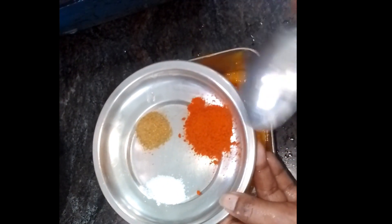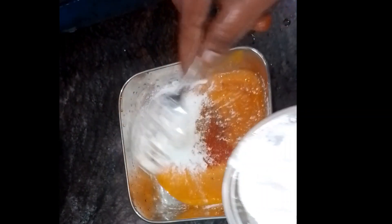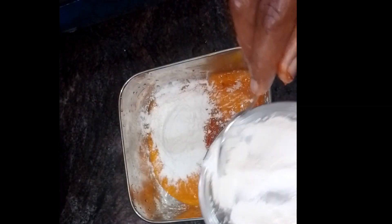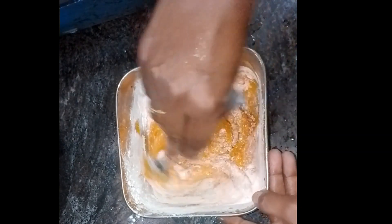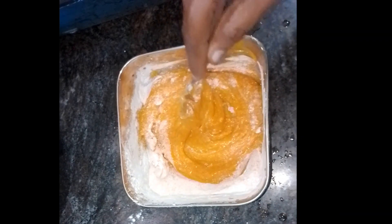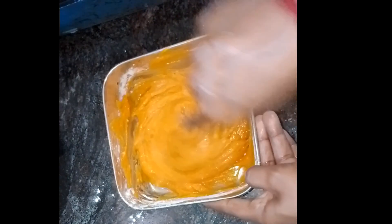To make the paste, add 2 spoons of rice, then add 4 spoons of rice. Finally, add 2 spoons of oil and mix it up. We need to make a cover for this recipe.